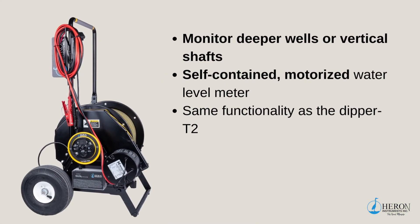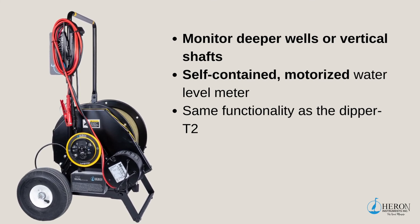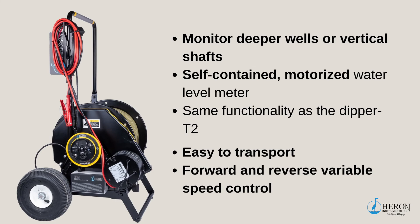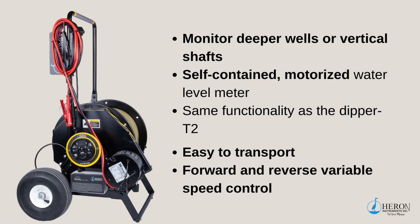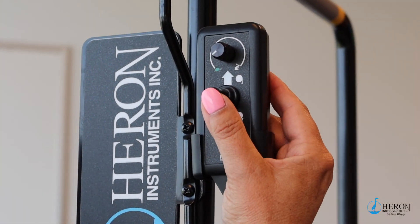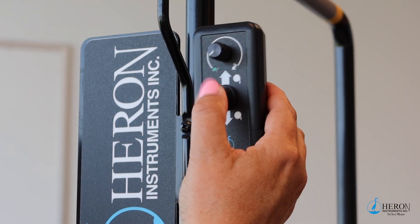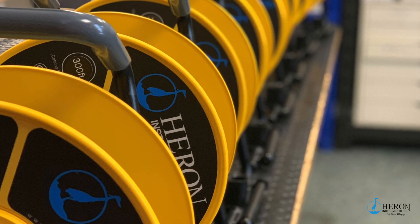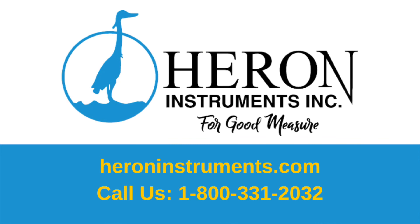When you need to monitor in a deeper well or a vertical shaft, the Motorized Long Liner is an ideal solution. The self-contained motorized water level meter has the same functionality and premium tape as the Dipper T2 model. The Long Liner is modular in design and easy to transport in the field with the included rugged wheeled cart. This meter is mobile and can be easily moved from one vehicle to another, making it available to the entire staff. The 12-volt electric motor has a forward and reverse variable speed control for measuring full well depth quicker and easier. I hope I was able to narrow down your search for the right water level meter for your project. To find more information about each of these units, please visit our website at HeronInstruments.com. Thank you for watching.